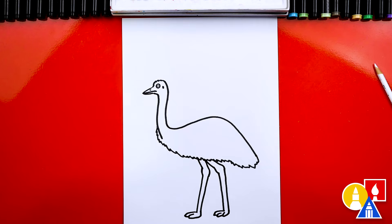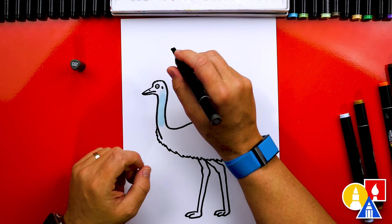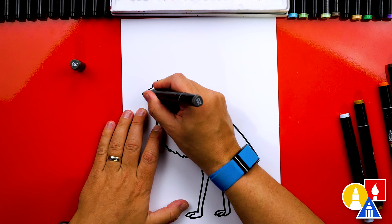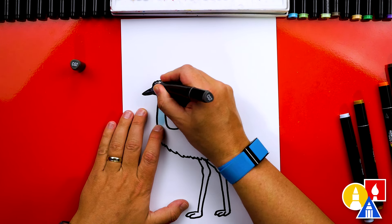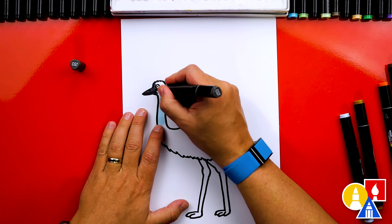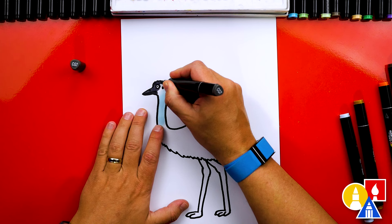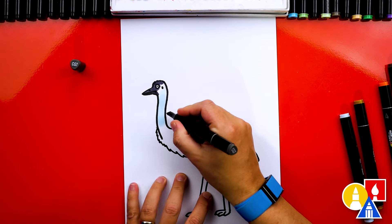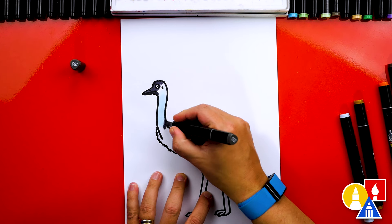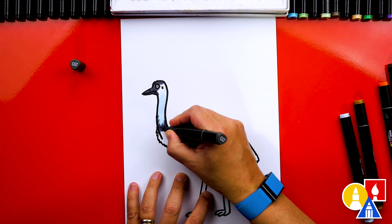First let's color in the neck. Now I'm switching to CG7 — if you don't have the same set, don't worry, you can use whatever you have: colored pencils or even paint. I'm using this dark gray to color in the beak and also around the eye and the top of the head, and then coloring down here lower on the neck. I want to color right here and make it messy so it looks like feathers.